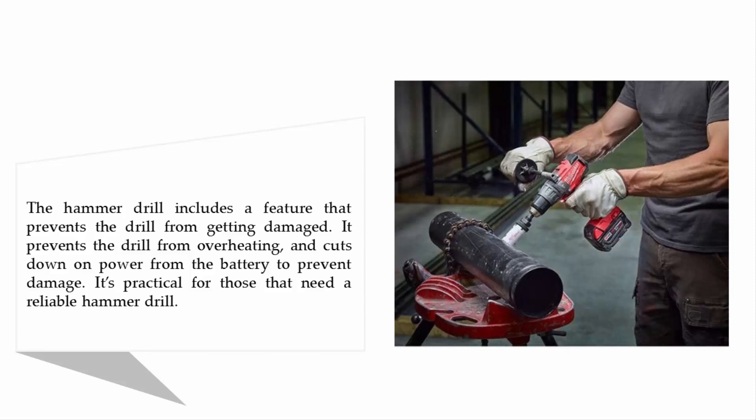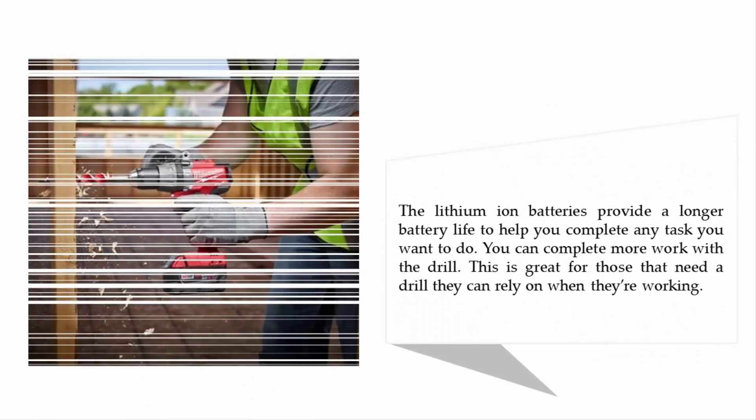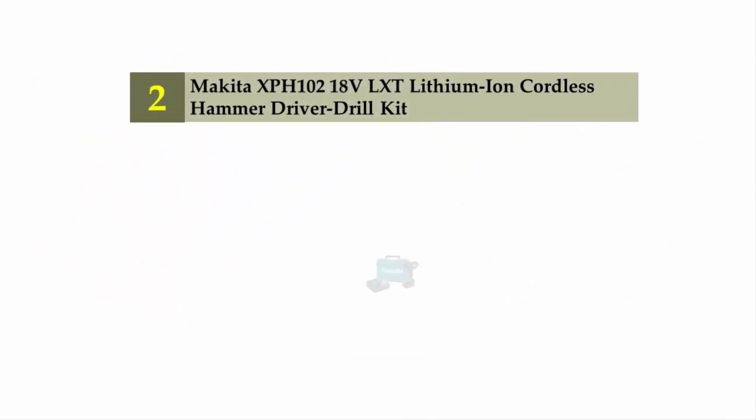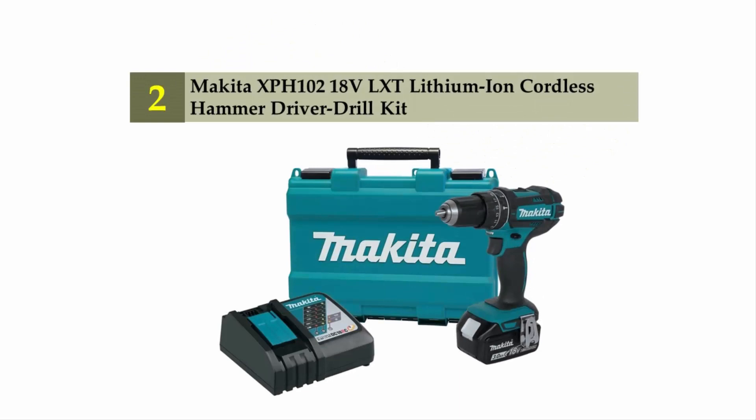The lithium-ion batteries provide a longer battery life to help you complete any task. You can complete more work with this drill, making it great for those who need a drill they can rely on while working.